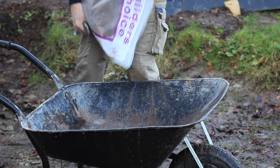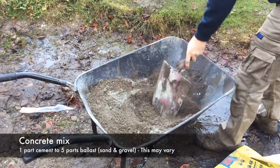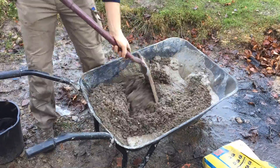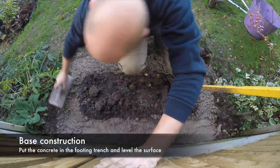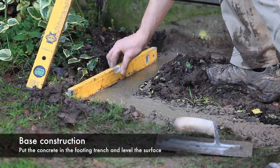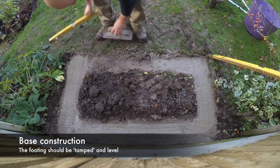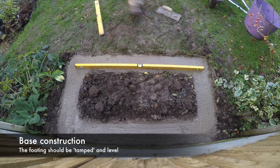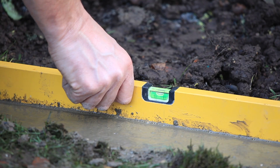Once the footing is prepared you can mix your concrete. For our conditions we are mixing one part cement to five parts ballast, which is a sand and gravel mix. Fill the footing trench with concrete and using a spirit level or timber straight edge, tamp the concrete to level the footing. When happy the footing is level, leave the concrete to set.